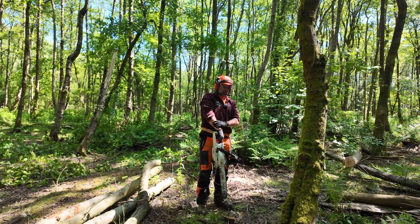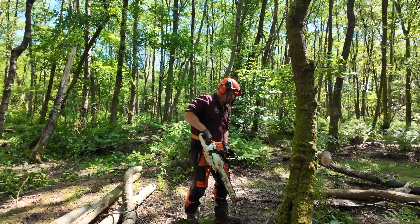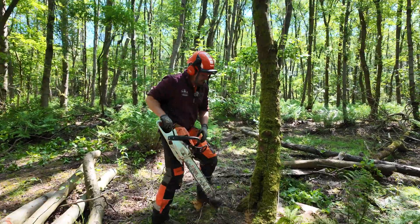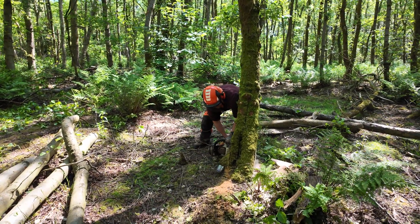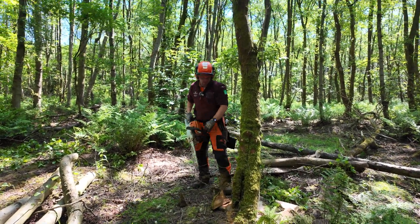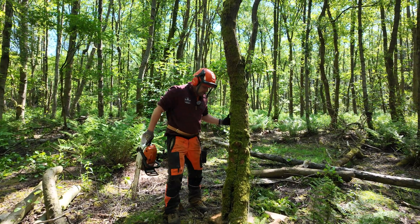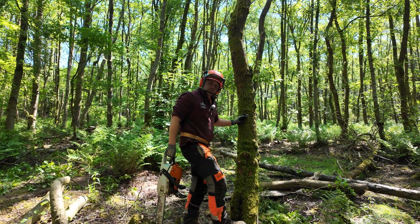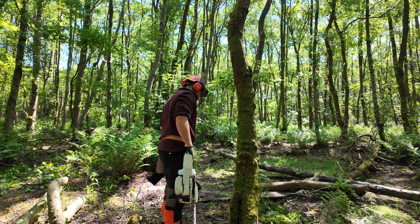See how it flares quite a bit over this side? So I'm going to leave this nice chunky bit at the back and mark out my hinge.